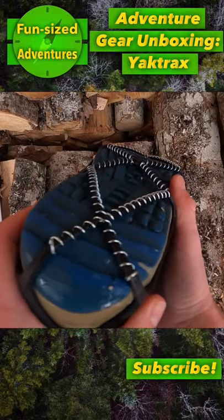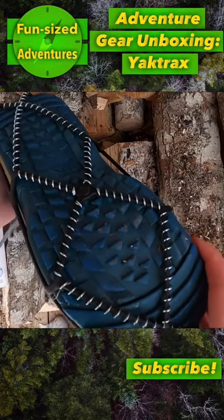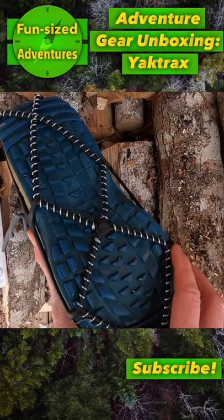Be sure to check back next week as we will have a full review of these as well as testing them out and going for a hike. So subscribe if you're not already. See you then.